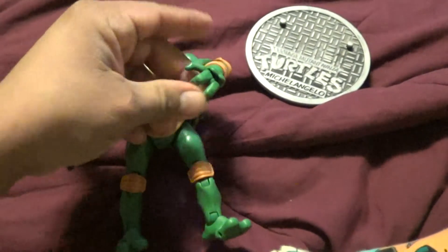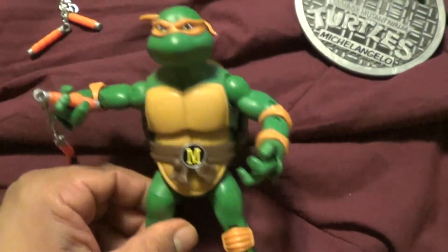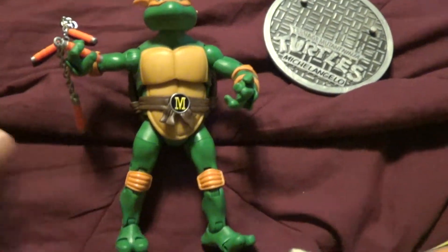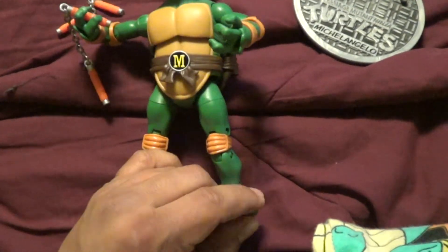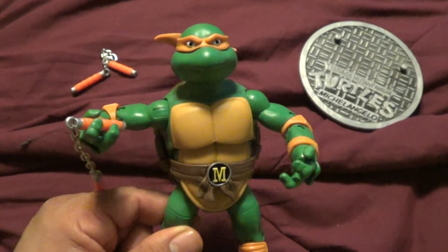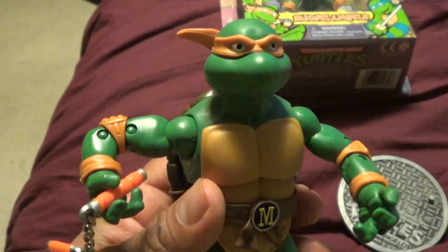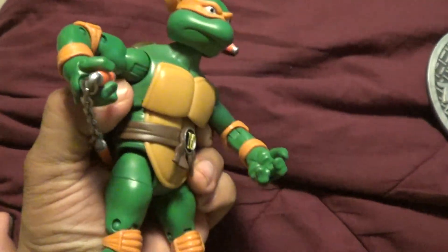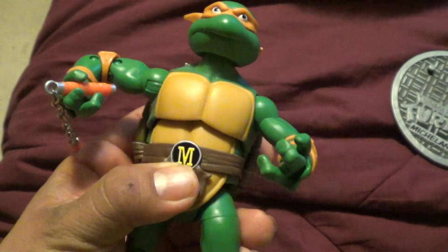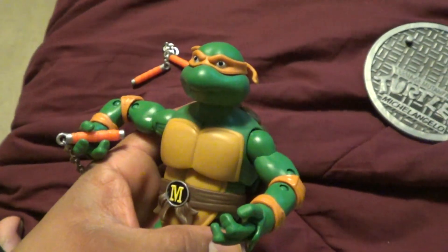If you caught anything else I did not mention about bootleg stuff, please put it in the comments so other people can keep their eyes open. Don't get me wrong — I like bootleg stuff — I just want the real deal before I get the fake one. So if you have any comments, please put them down. Tag me with photos of your bootleg stuff. These are cool to pose with and take pictures of. Until then, take care of yourself and happy hunting. Share this video, like the video. Mikey's shell is kind of more loose than Raph's — Raph took forever. Happy hunting, people. See you later.